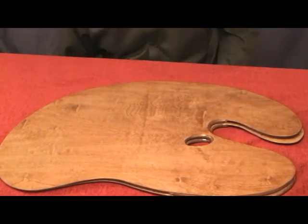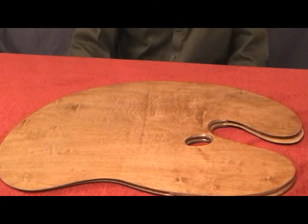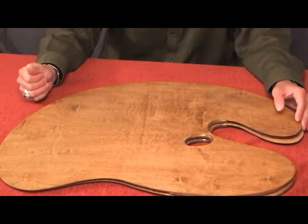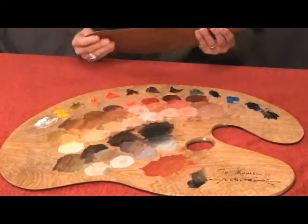The comfort of the palette is very important. If you're going to be holding the palette for a long period of time, you want to make sure that you get a palette that is comfortable, that doesn't have any areas that will be binding or pinching on your hand, and is also not heavy to use. The weight of the palette is very important.